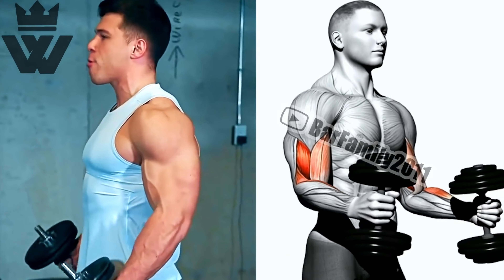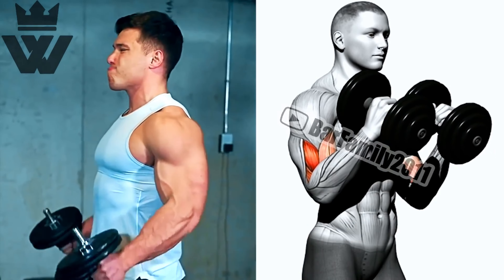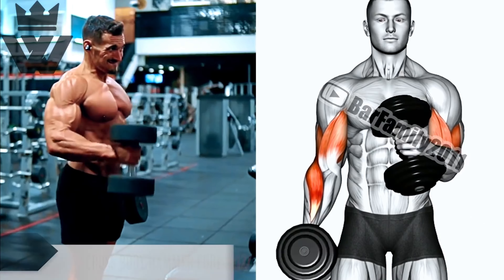We'll kick off our workout with the DB supinated curl. Grab a pair of dumbbells, keep your palms facing up, and perform three sets of 12 reps. This exercise targets your biceps, giving them a great pump.